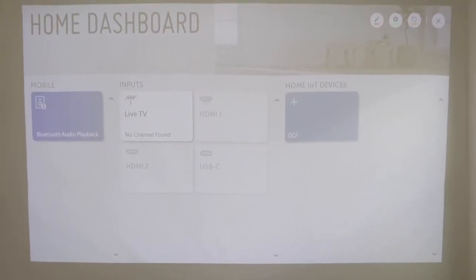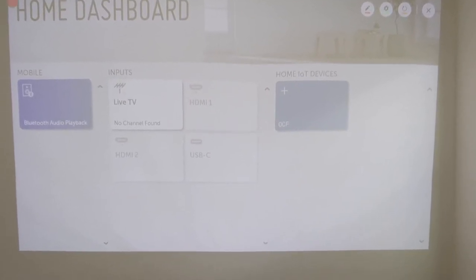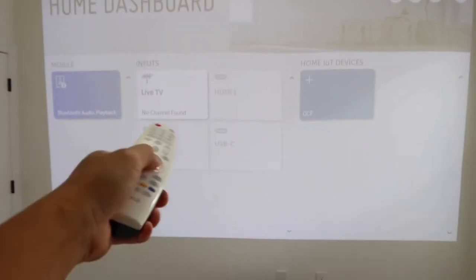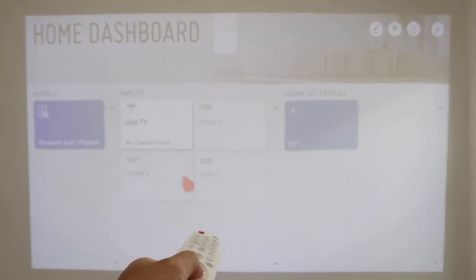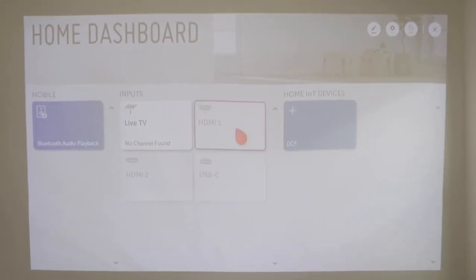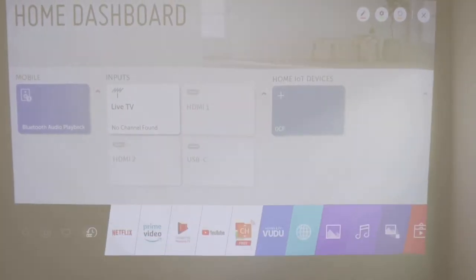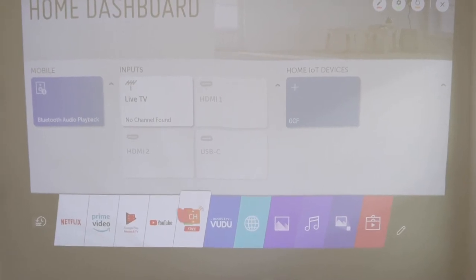One thing I really like about this projector is the user interface. As you can see, this is the home dashboard. The red cursor you've been seeing moving around is because I've been holding the remote control — it works kind of like a mouse, very sensitive and accurate. You can move the remote around and the red cursor moves accordingly, similar to the Nintendo Wii. Pressing the home button on the remote brings you to this home screen, which has pretty much everything you'll need.